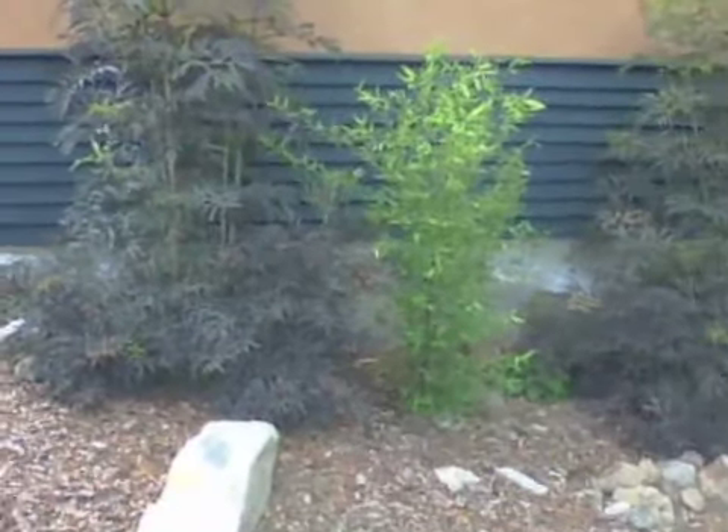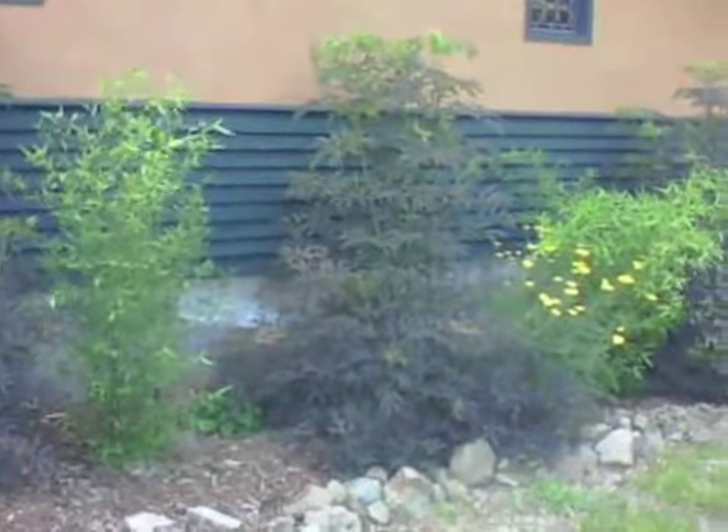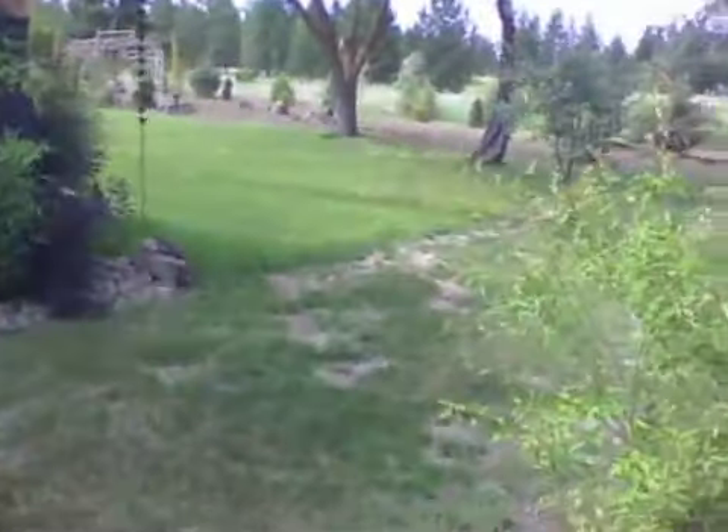Black lace elder. Some bamboo. This is all from Blue Moon. It's amazing when you see it all put together — even to me — to realize just what a variety we have to offer.